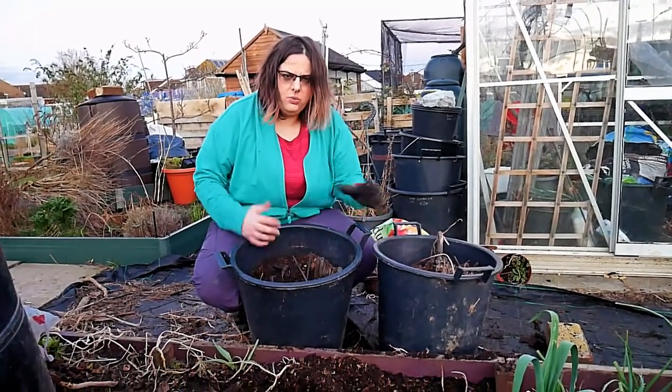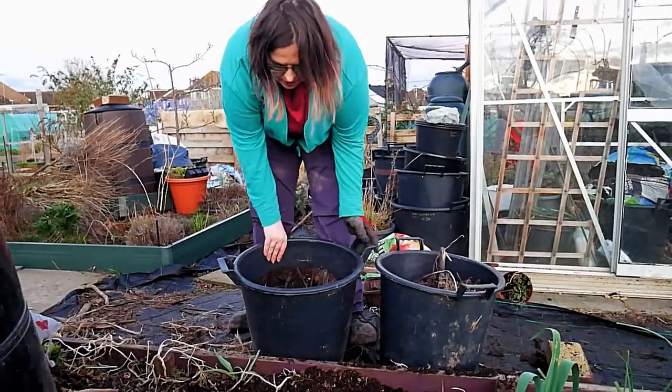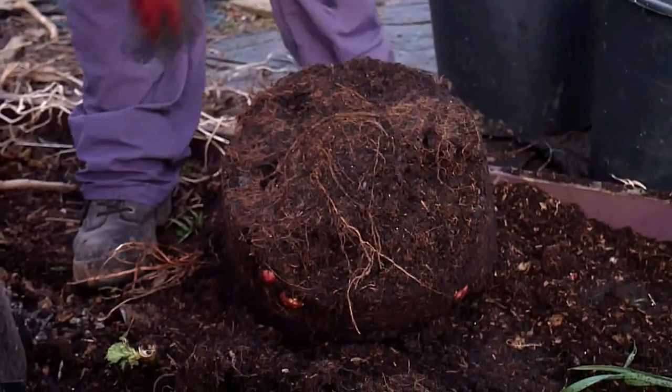So I have two buckets of them. One was humongous when it went in — I'm not sure what's happening with this one. It may not have been watered as much as it should have been.